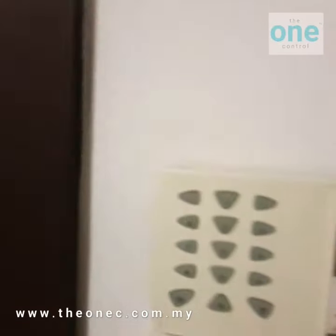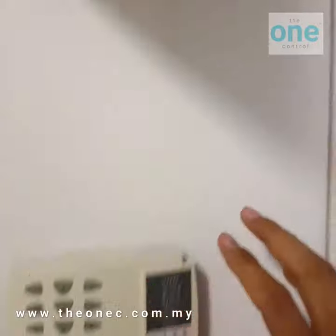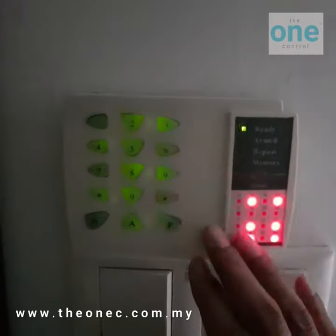Today I want to show you how to test it — it's really simple. This is an alarm keypad. You turn off the mains to see if it can work or not. Now it's running by battery.